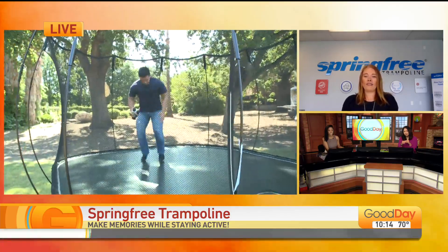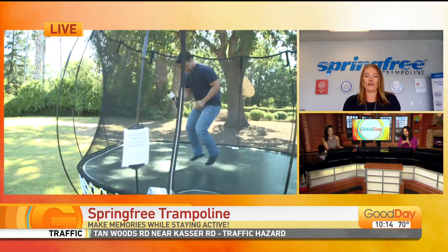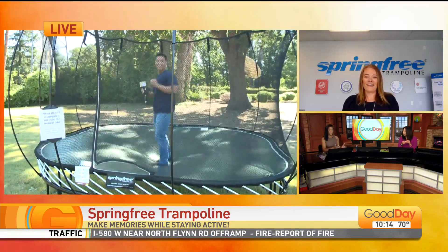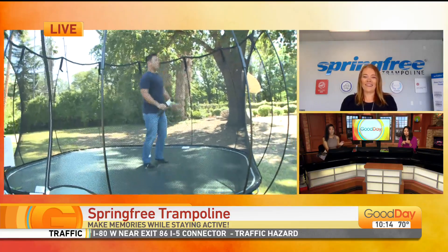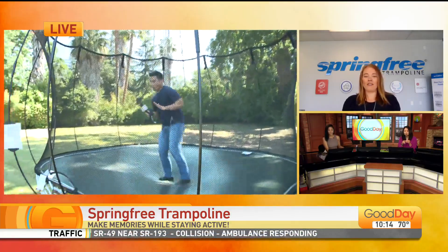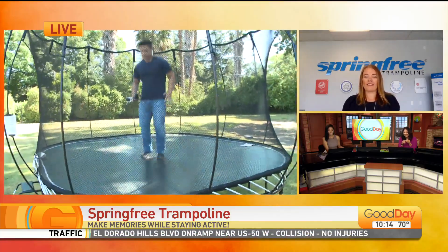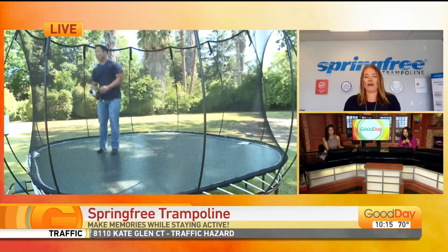The weight capacity on our product structurally will hold about 1,100 pounds. We do say with one jumper jumping, just for safety and bottoming-out purposes, our weight limit is 225. This is so perfect — we've heard so many stories of people getting injured on trampolines. So this is perfect for parents who might have some concerns or fears. As you can see with Jordan jumping, there is no area for him to pinch or hurt himself, and that enclosure net will hold him if he falls towards the netting. We've eliminated that worry for parents from a product perspective.